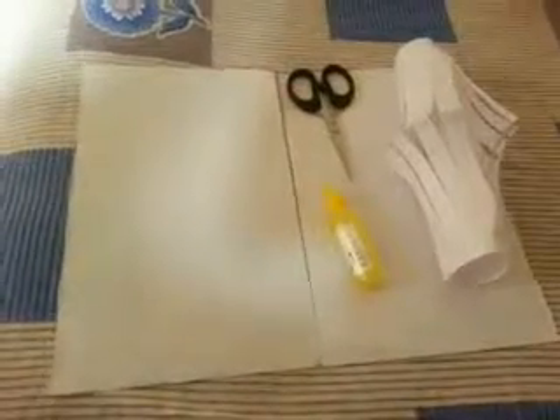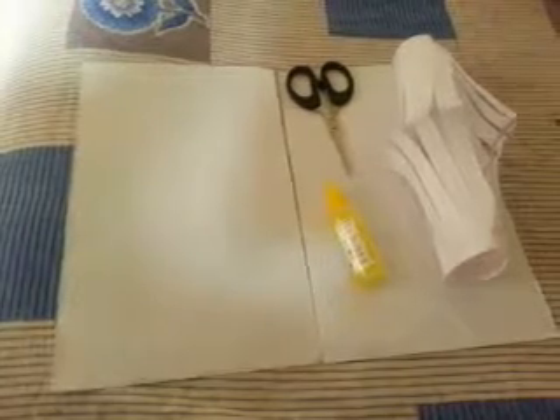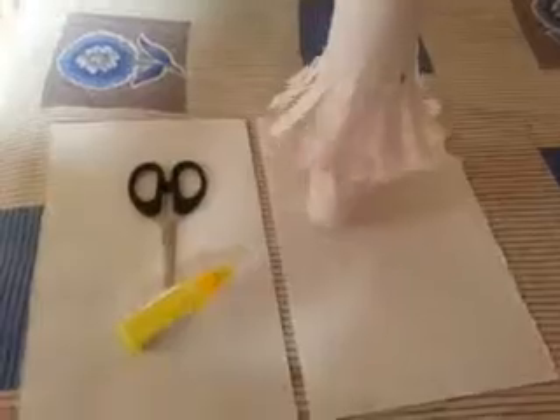Hello friends, I am Azim and today I'll be showing you how you can make a Chinese paper lamp using a simple paper technique. For this you require an A4 sheet of paper, a pair of scissors, and some glue. After that it looks like this, so let's get started.